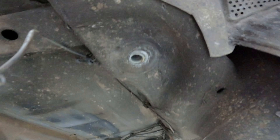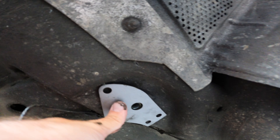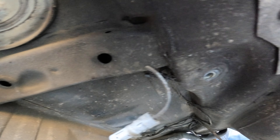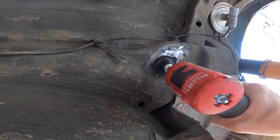This is where the subframe connects right here — we need to clean that up to get these little plates going. We've got to get that down to bare metal so we can prep the area and start welding. Same with this area — we need to prep all the outside, scrape off all the undercoating, and take a little Scotch-Brite pad and do some work on this.